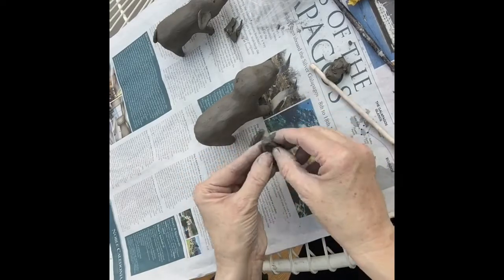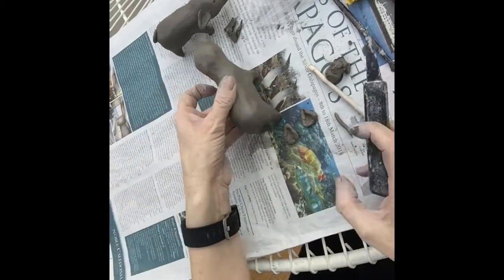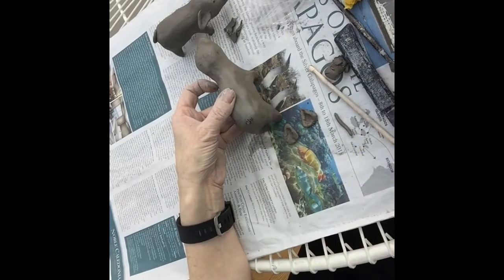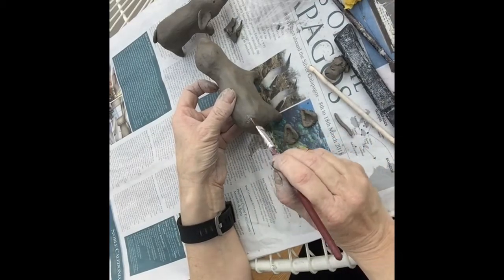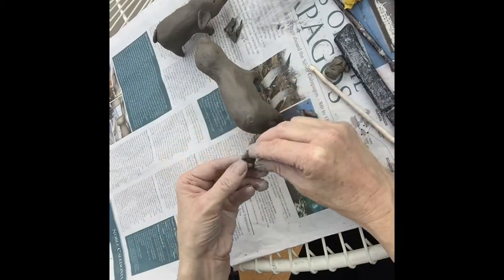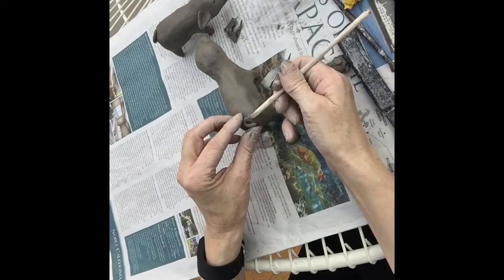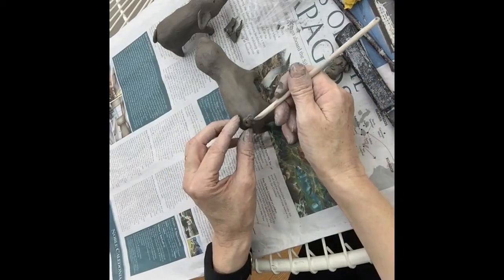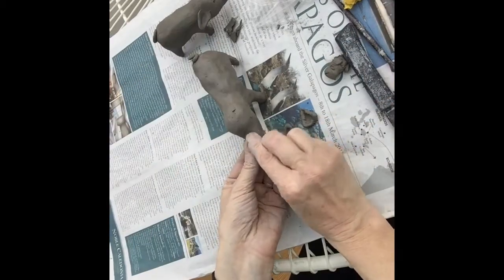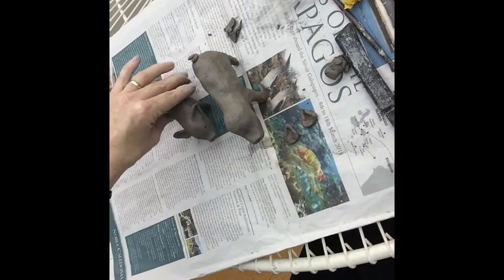I'm just refining the ears a little bit more, getting them to the right shape. Now I'm going to put the tail on — I'm scoring with a knife, making some score lines, adding a little bit of water, then gently curling the tail and pressing it on. Because I've put score lines and water, I've made slip, which is clay glue, and I'm able to put the tail on.